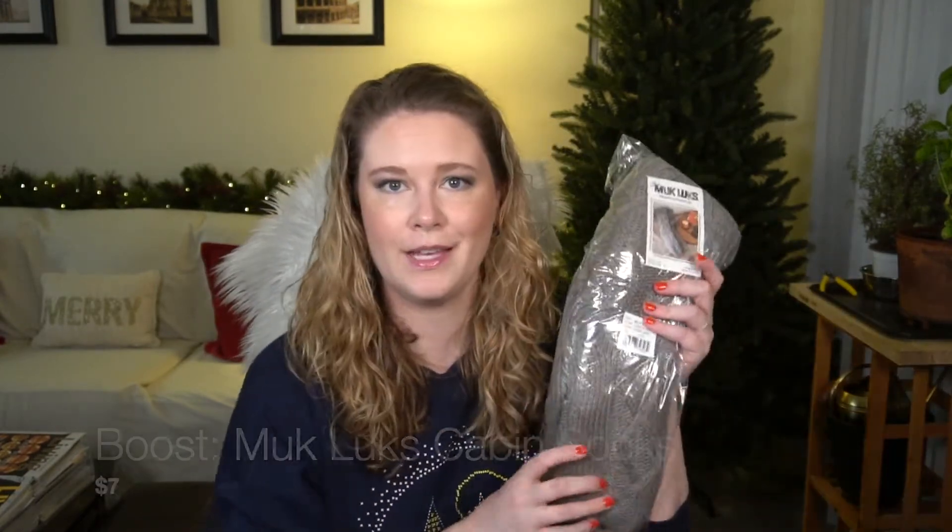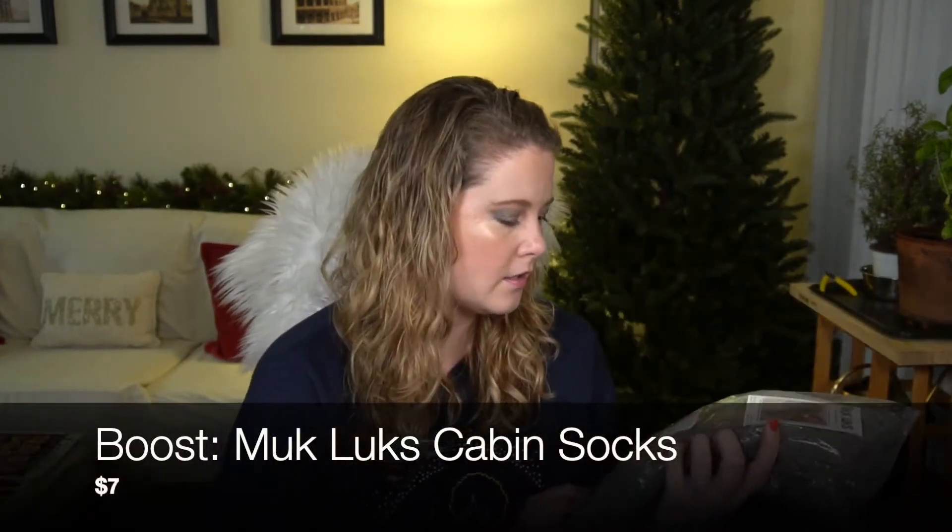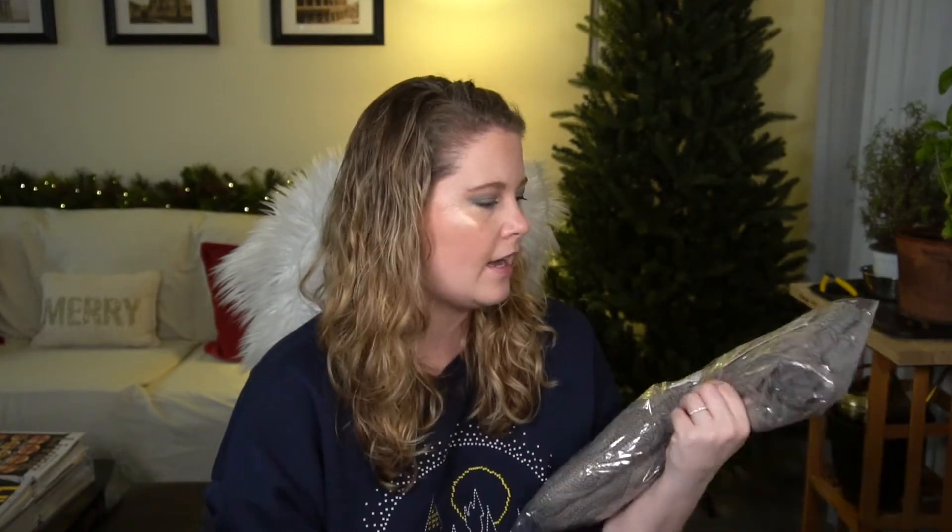I did get another pair of Muk Luks — the large/extra-large size. I first got a pair in my 2020 winter box and then bought a set of three in one of the add-ons or edit sales, so I'm well-stocked. They do wear out eventually and I've already thrown out one pair I pretty much wore through, so I got another one.